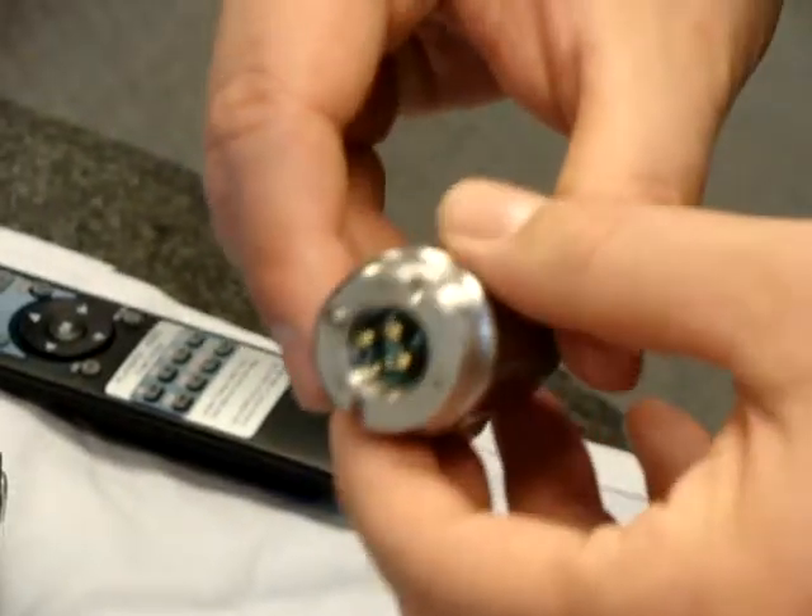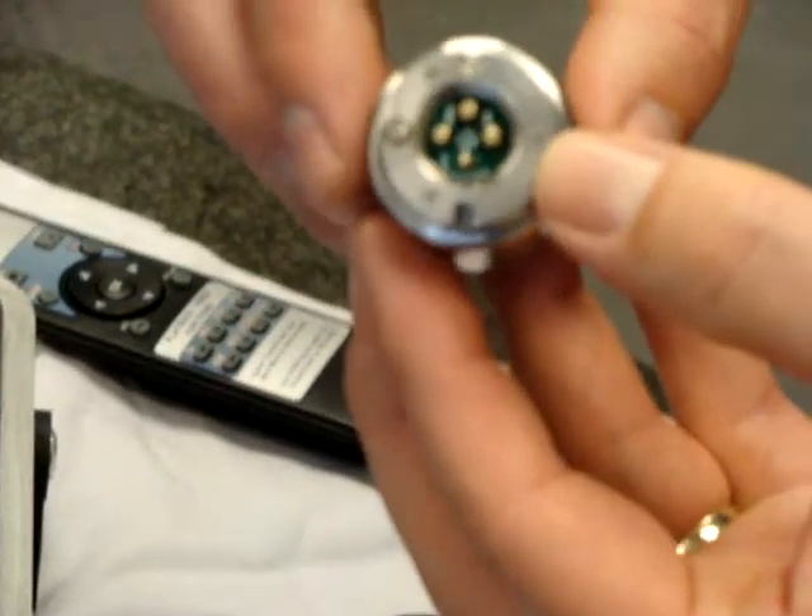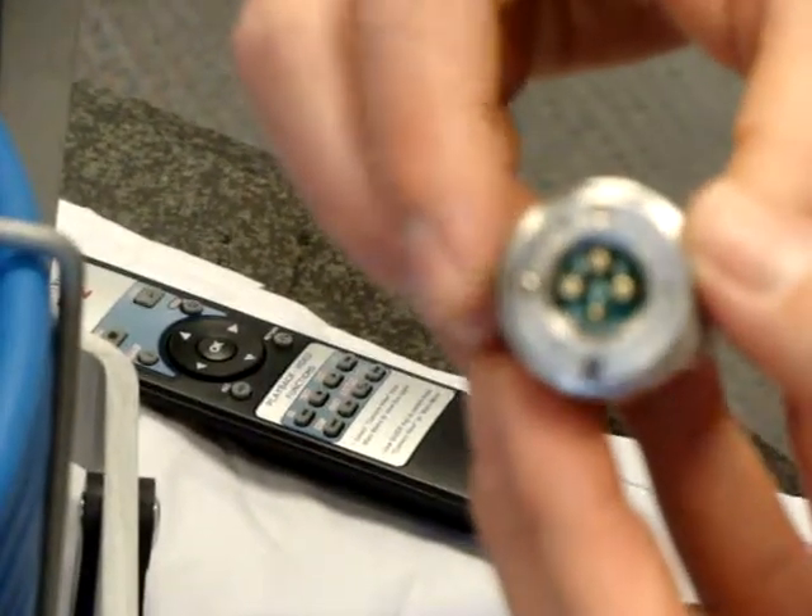Here we're going to test to make sure that you have a good connection on your reel using your camera head. On the back of your camera you have four pins, three large and one small.